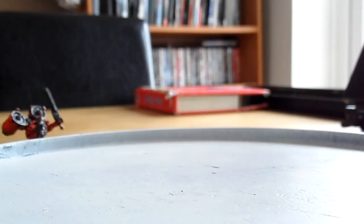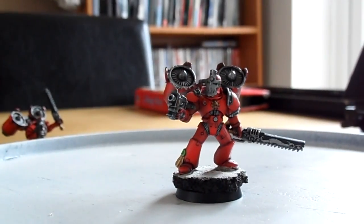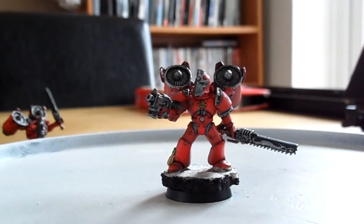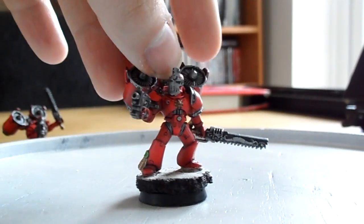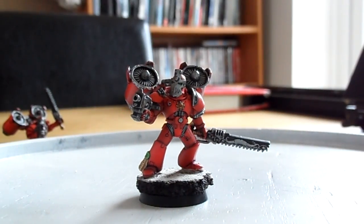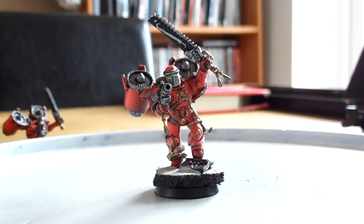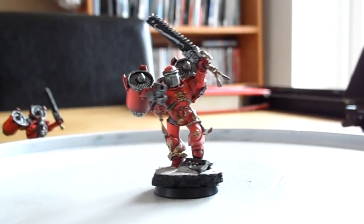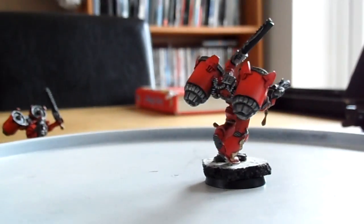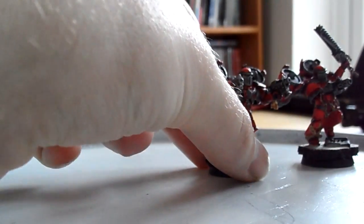I think this turned out really nice in the end and it lends to a really lovely squad. One cool thing about using so many different bits is you get a lot of iconography and purity seals, especially from the Death Company. This is Death Company legs and torso and you can see all the lovely bits and bobs on there.